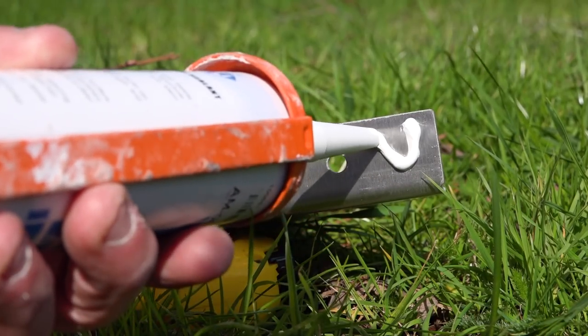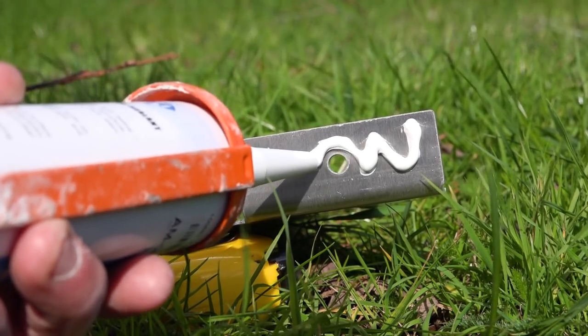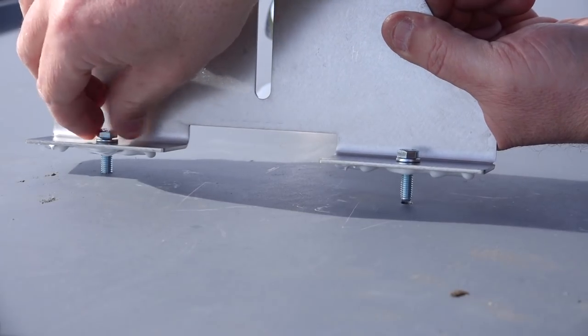Once I had drilled the holes, I tapped them so I could screw the bolts straight into the roof without the need for nuts on the underside. I added lots of Sikaflex to the underside of each bracket and positioned the brackets and screwed them in firmly.